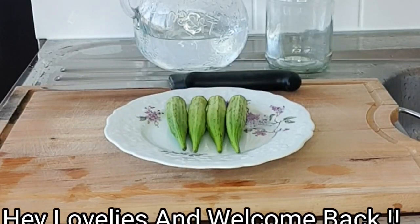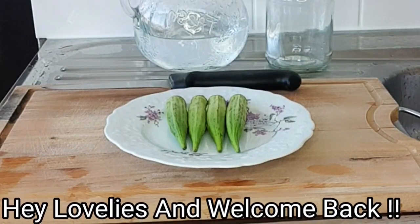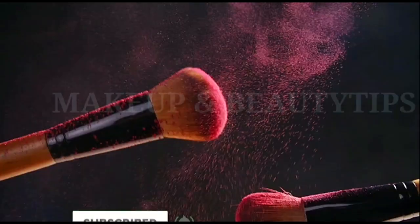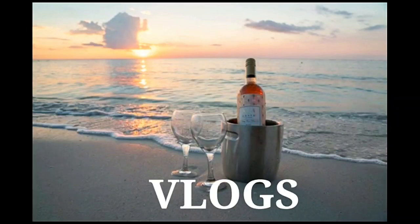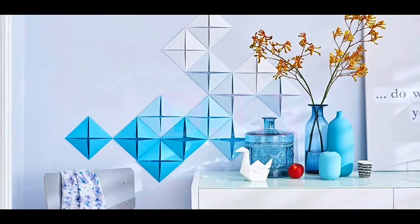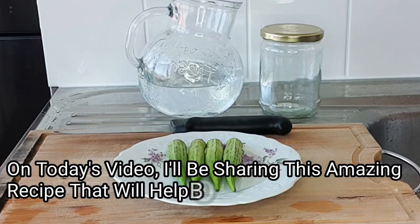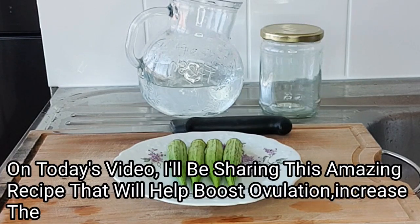Hey lovelies and welcome back to my channel, how are you guys doing? On today's video I'll be sharing a super amazing recipe — this amazing recipe will help boost your ovulation.